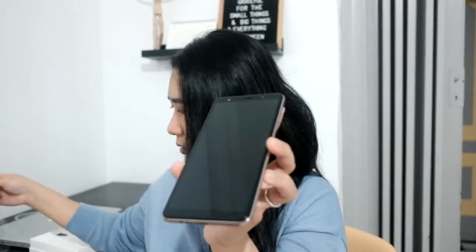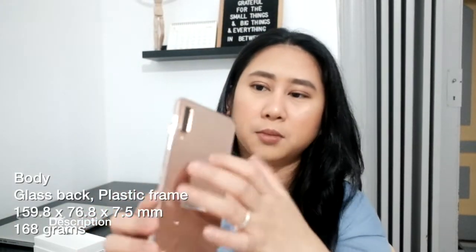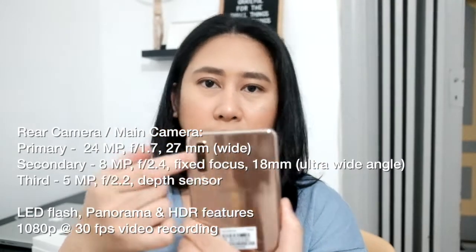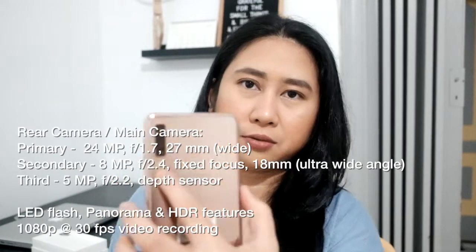So you have a port here, and this is the camera. It feels kind of plasticky at the back — this is the triple camera, and then there's a flash there.